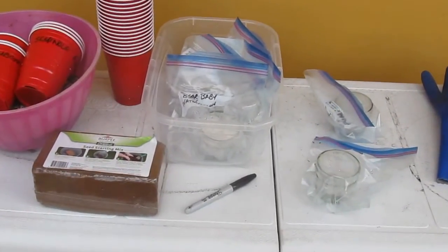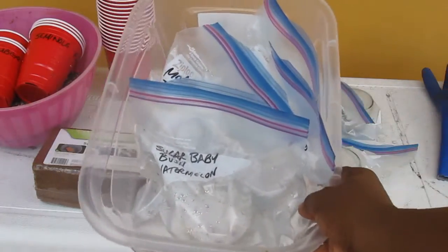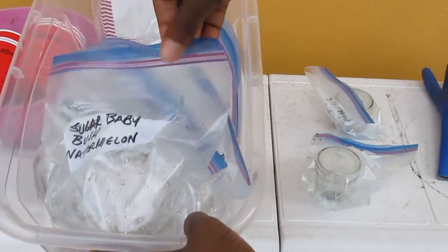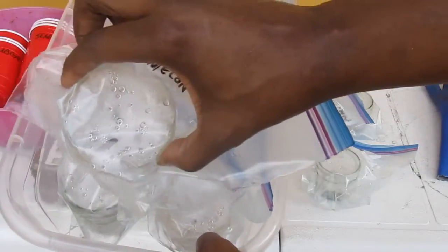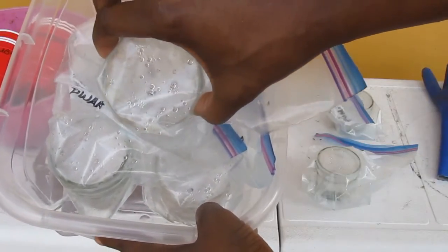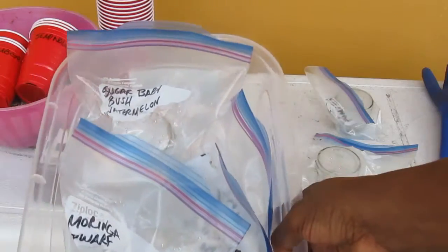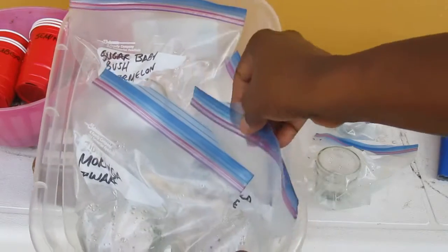If you look into this shoebox container here, I have these little small four-ounce mason jars in a Ziploc bag, and I left a little ventilation on one side of it as you can see. What I did was put my seeds in this container and close it up with a little water and a piece of paper towel in there, and I just let it sprout in the sun.